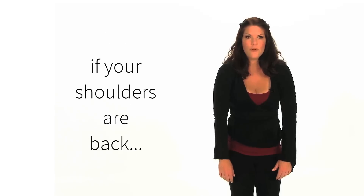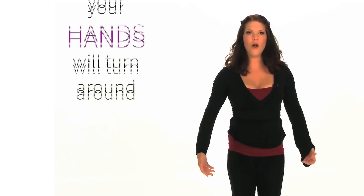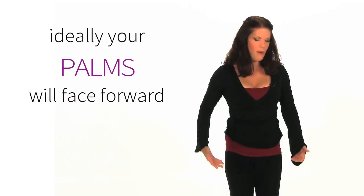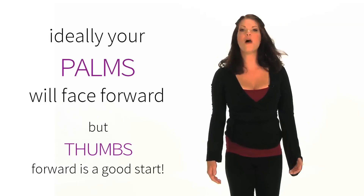Now if your shoulders are rolled back, your hands naturally are going to want to open forward. So ideally you want your palms facing forward, but even just starting with your thumbs facing forward is going to be great progress.